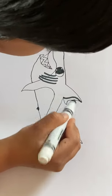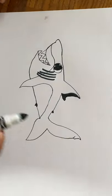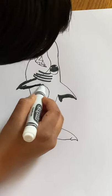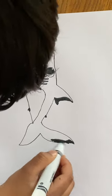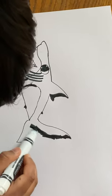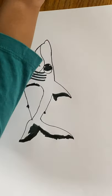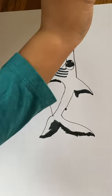So we're in the coloring part now. You can color your shark any way you want — you don't need to copy mine. I'm just trying to make it really realistic. I don't know where my blue marker is, so I'll just use purple.